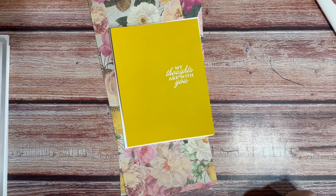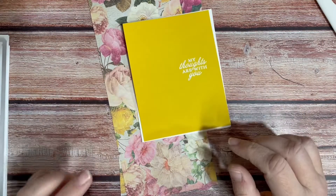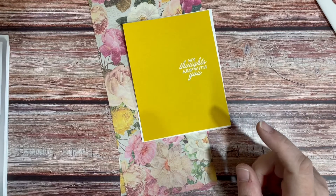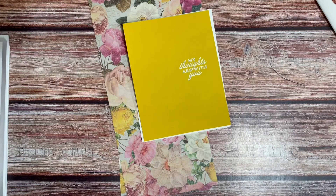Hey crafty friends, Diane with Bean Street Paper, and today I'm going to show you a little tip for using those floral papers that you think are ugly. I don't necessarily think this floral paper is ugly, but I just can't see myself using it for anything else. I did have a bunch of you asking me to do some sympathy cards, so this is another good use for those floral papers.